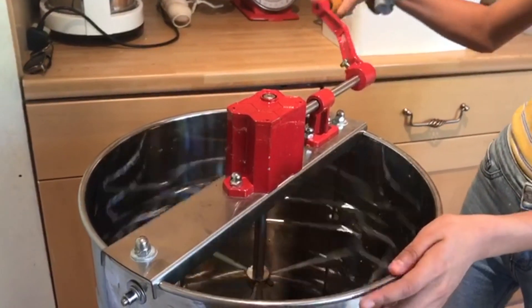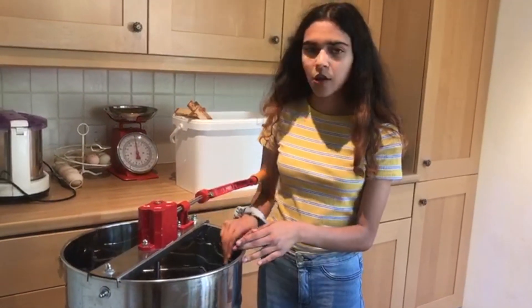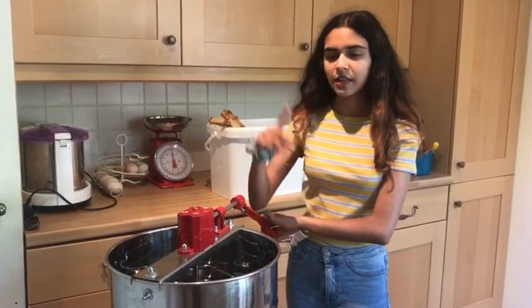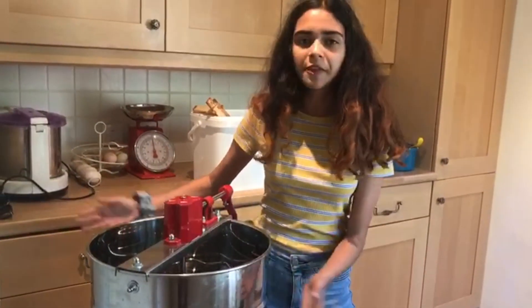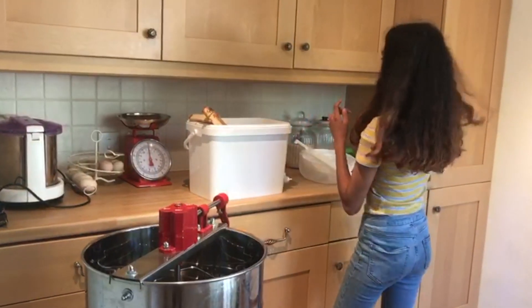Being manual does mean more work, so you just do this and it spins around quite fast. The way it works is it basically spins the honey out of the cells. You need to go at a reasonable pace — not too fast — because you might get the wax flying out too. It also has a tap at the bottom so the honey drips out of there, but since we don't have a lot of honey to work with, we might just have to tip it over into the sieves.